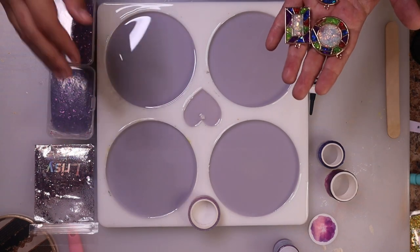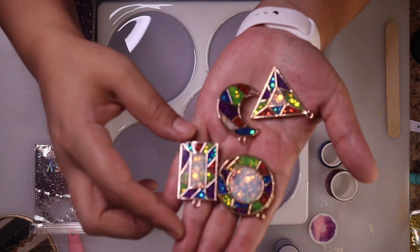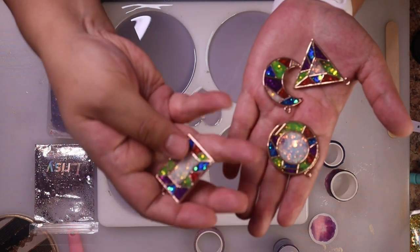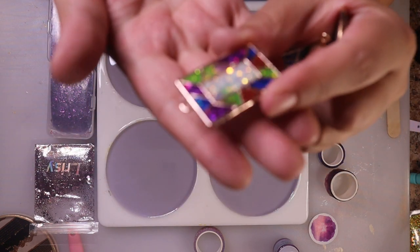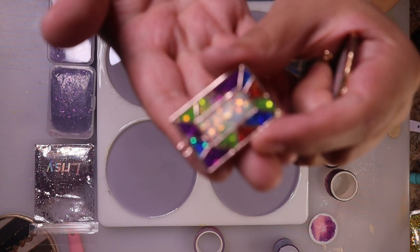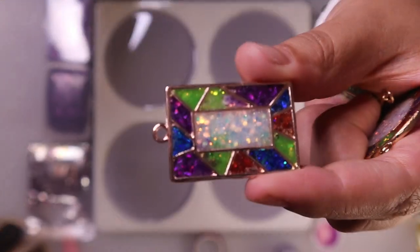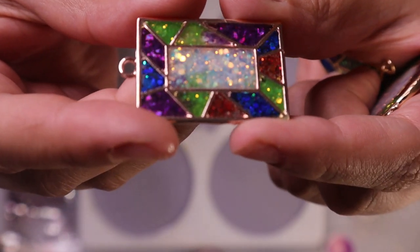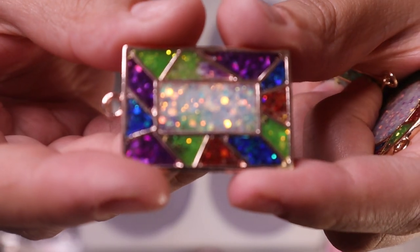While we wait for the resin to start to set up, I wanted to show you some pendants that I made a couple of weeks ago. I haven't posted them on my Etsy shop yet. Sorry, the camera wants to focus on the background. There we go — I really love these pendants.